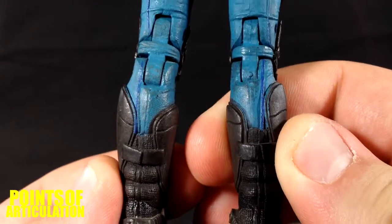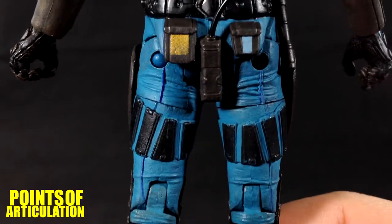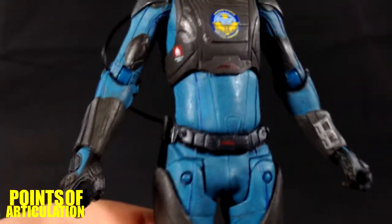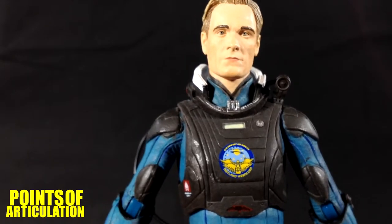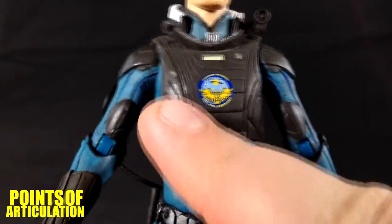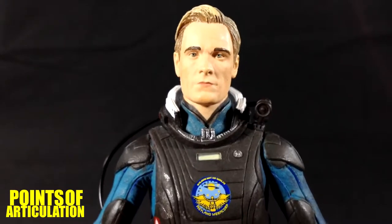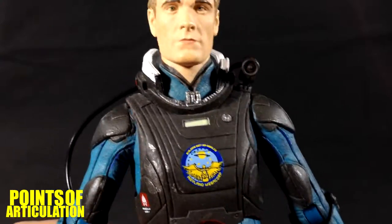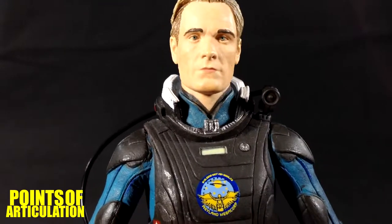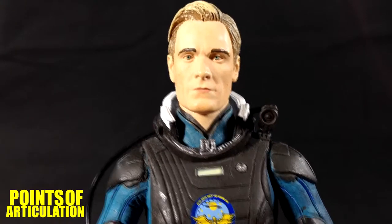On the back of the figure there are more folds and wrinkles built right into the joints — very nice. There's some yellow and blue detail, and I like the color of the spacesuit: a nice blue with a brighter blue for all the vein pieces running down the arms and legs. It really stands out. I cannot wait for NECA to release the lost set with Dr. Shaw and Vickers. Anyway, that does it for the paint and sculpt — now let's look at the articulation.